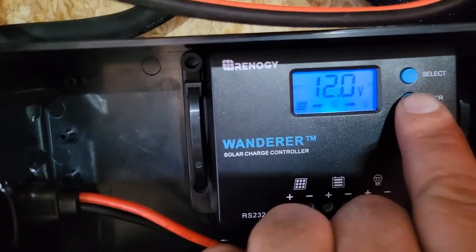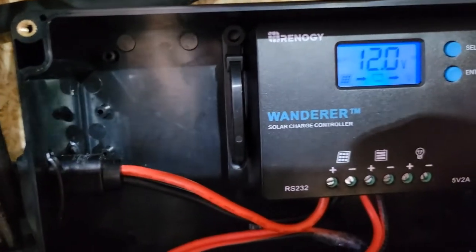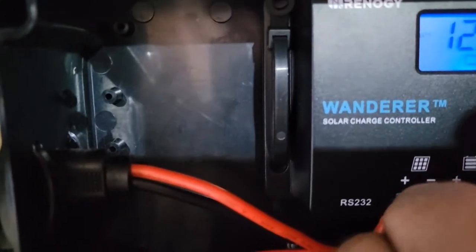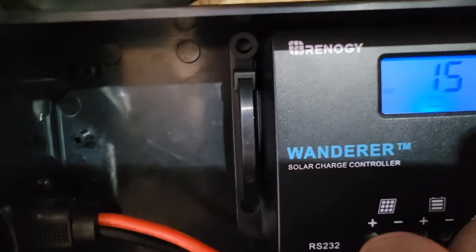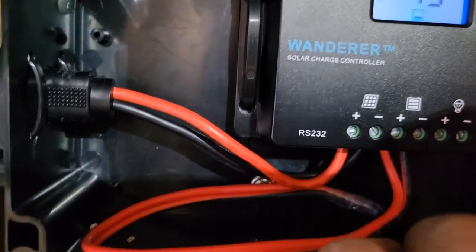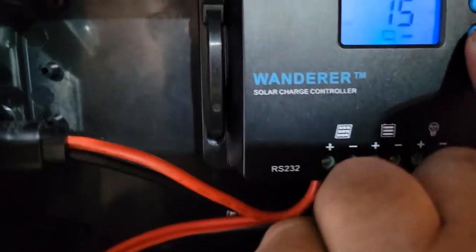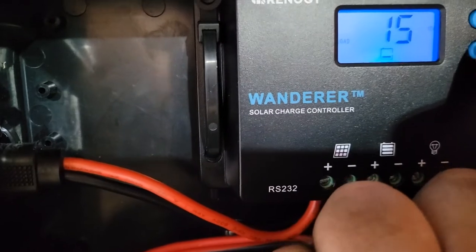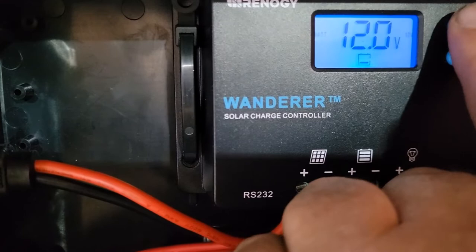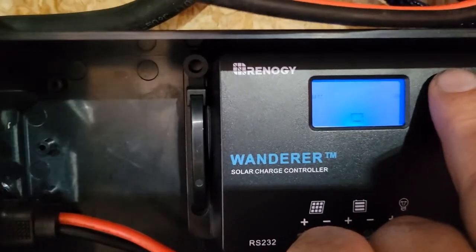On this controller, if you come over to where it says voltage, it's a little bit easier without the panel plugged in — just unplugged the panel. You can go to select, and leaving this setting at 15 makes it so when I push enter, it turns the USB port or load on and off. You'll see the light bulb on the screen turn on and off. I'll leave that setting at 15.